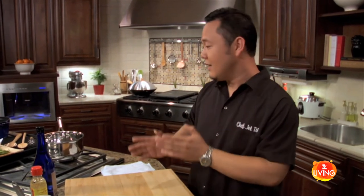Misoyaki. Let me translate that for you. You already know what the miso part is. Yaki means to grill. And we're gonna do a miso yaki fish.